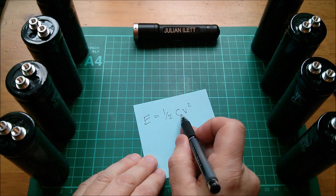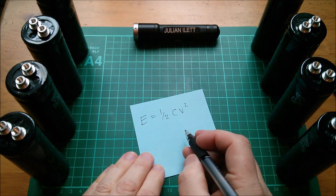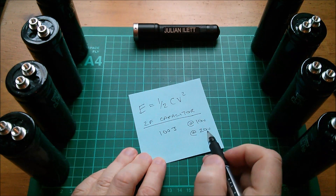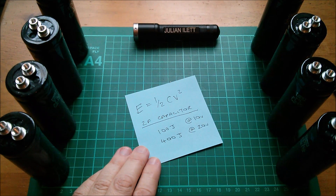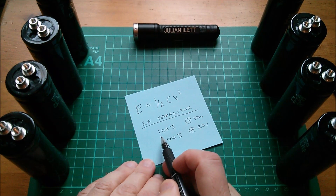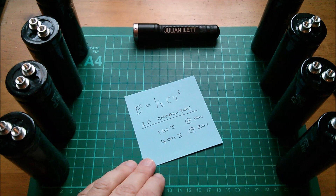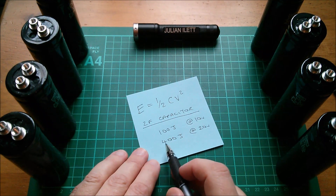With 2 farads, half of two is one, so the energy in joules is simply V squared. That's 100 joules at 10 volts, but at 20 volts it's 400 joules — not twice the amount but four times. Since joules are watt-seconds, 100 joules would run a 100-watt LED for one second, and at 20 volts draining all the way down, the LED would run for four seconds.